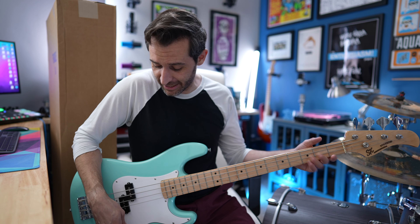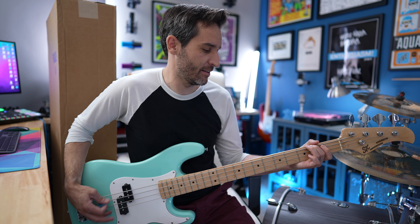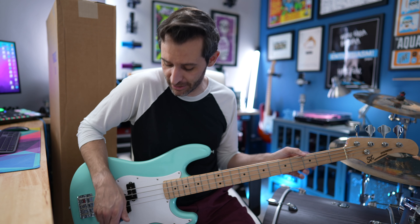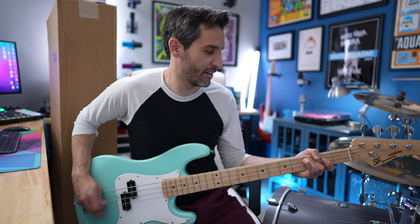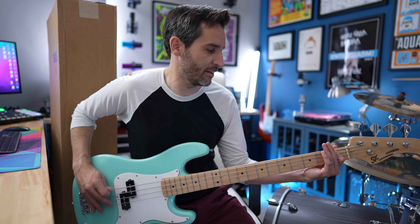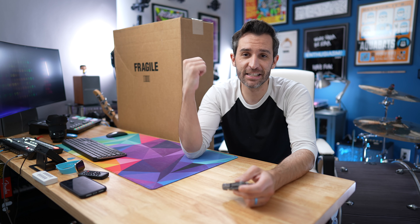My other favorite bass player is Mark Hoppus from Blink-182. It was the 'What's My Age Again' bass line that when that song came out in middle school made me first notice the bass — I thought it sounded really cool. A lot of Mark's bass lines are really simple; they follow the guitar or are just simple melodies. And you know what, if I want to get a nice instrument and just play Blink-182 songs in my room and that's what makes me happy, there's no reason not to do that.